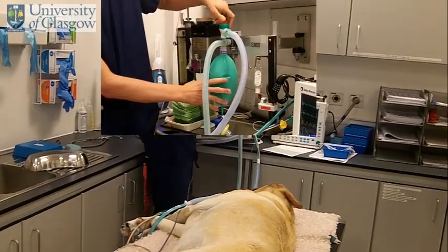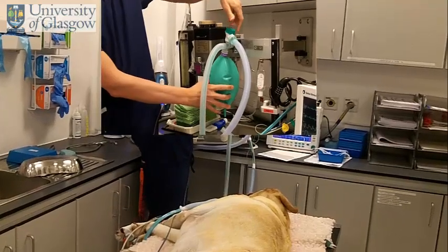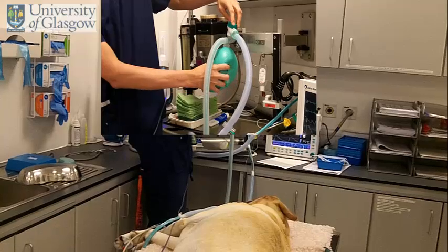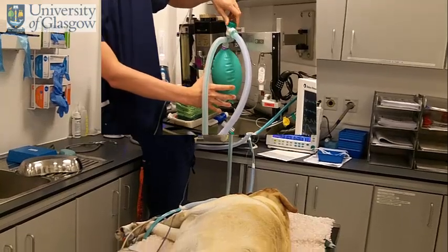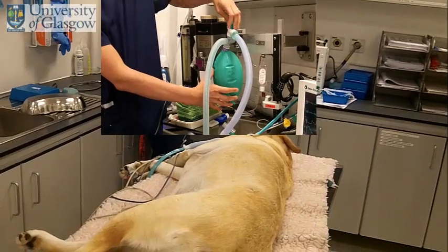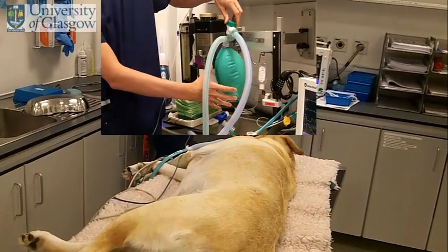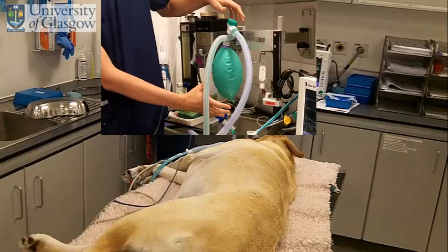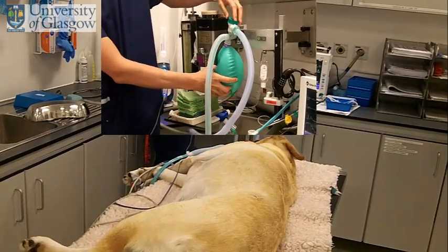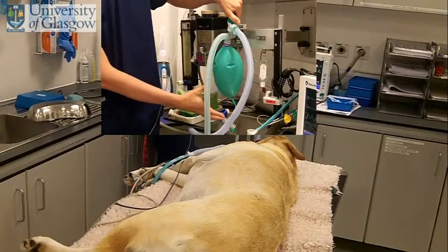What we're doing to ventilate the patient is we close the APL valve on the Bain system, somewhere between 75 and 100 percent. We squeeze the bag, watching the patient, and then open the valve again. We're doing that maybe every three or four seconds to give a rate of about 10 or 15 breaths a minute. Close the valve, squeeze the bag, watching your patient, then open the valve again.